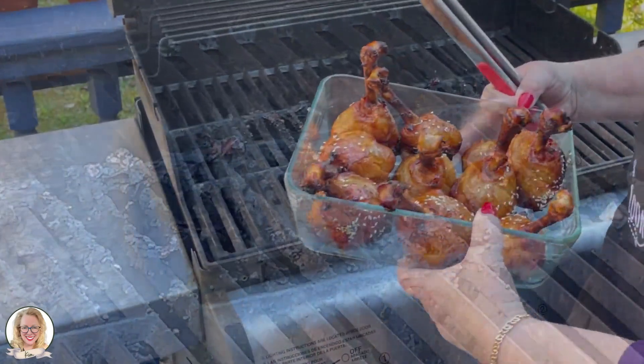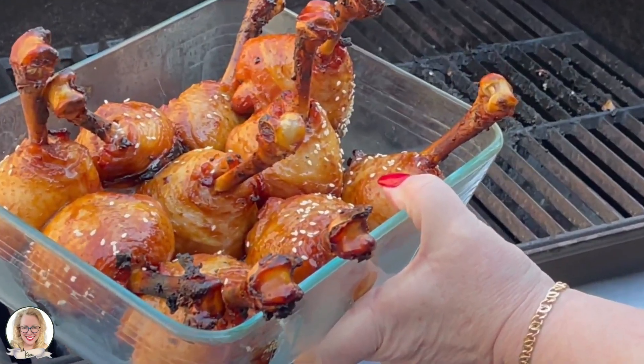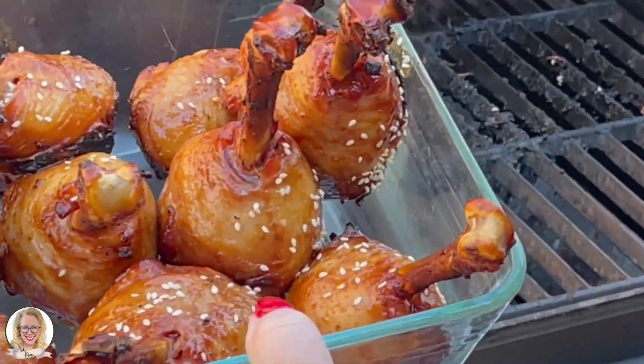I'm going to take these inside and get them all ready for us to enjoy. Well, we had fun today making lollipop chicken on the grill outside, and here's our finished product. Oh my, they smell really good — this is dinner!